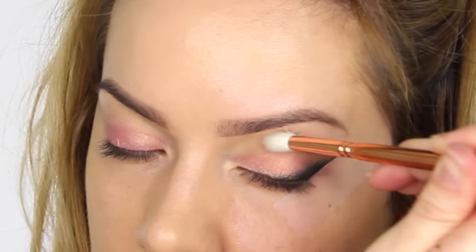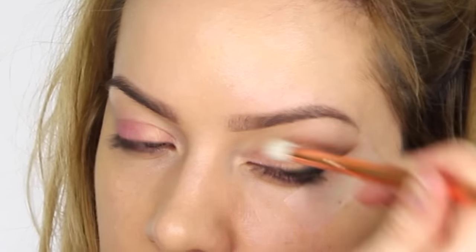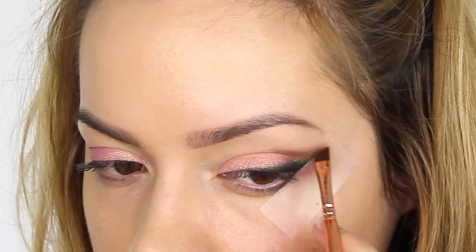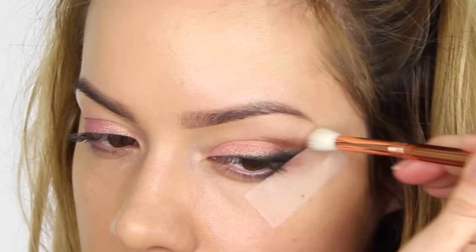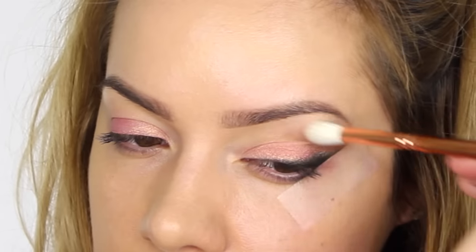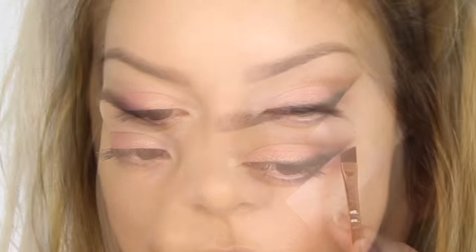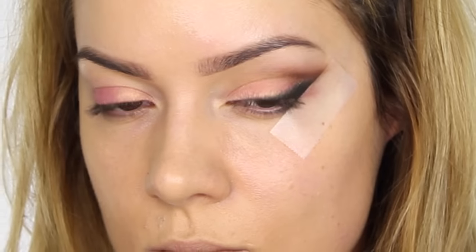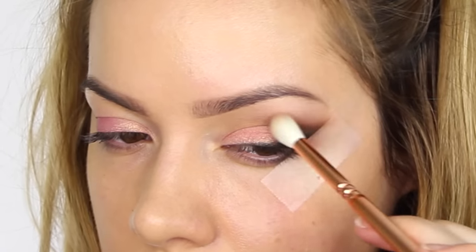To soften that, I'm using my 228 Luxe Crease Brush from the Rose Golden Collection. Because this brush is slightly tapered with more of a point, I can pop the tips of the bristles directly onto the socket line and it will do the blending for me. I then go back in with my winged liner brush to reapply the color — this intensifies and sandwiches the colors so they last longer. After each reapplication I go back in with the blending brush to soften the lines. This took me three goes to build up to the color I wanted while keeping the blend soft.